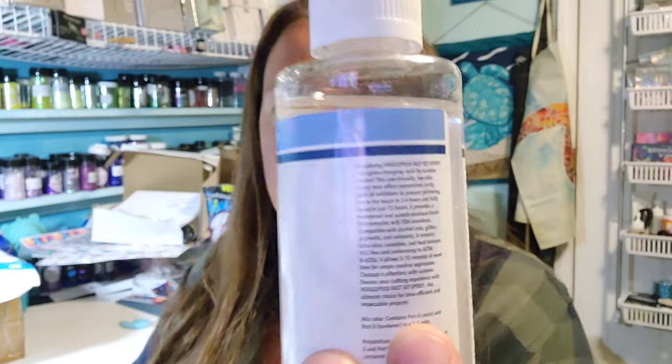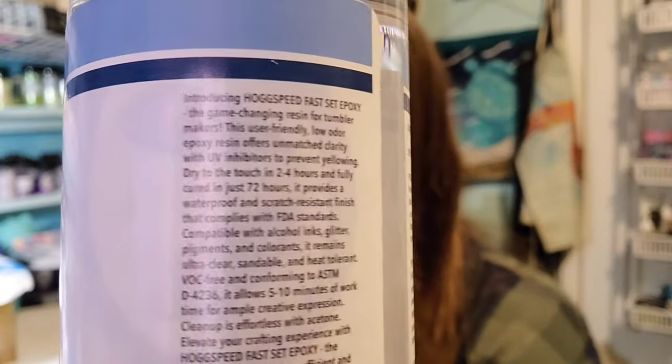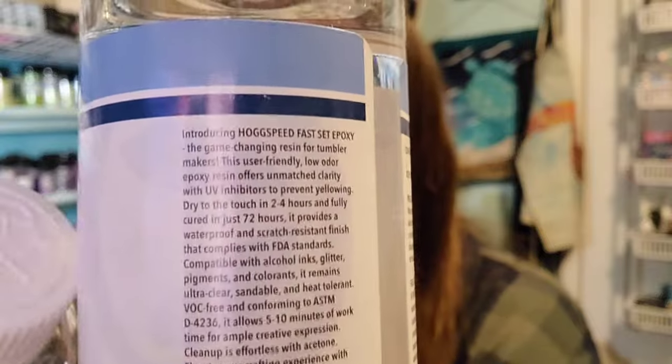I believe this was like a two to four hour dry in between coats time. I'm going to end the intro and we're going to give it a try. It's fine print on the bottle, but I can see it right up here — two to four hours. One-to-one mix, just like most of our epoxies. Let's get a cup going and see how we like it.